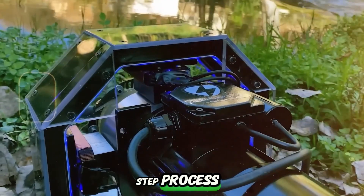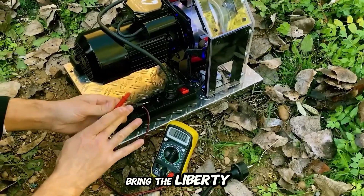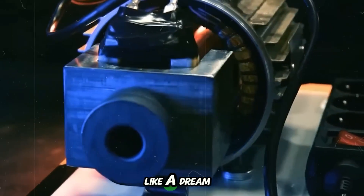This step-by-step process shows the serious attention to detail and precision it takes to bring the Liberty Engine 2.0 to life. Every part is custom built to maximize efficiency and make sure the motor runs like a dream.